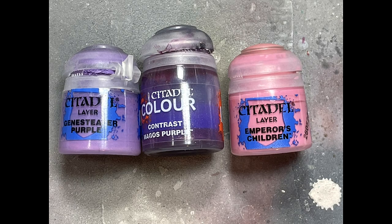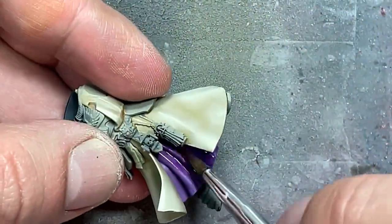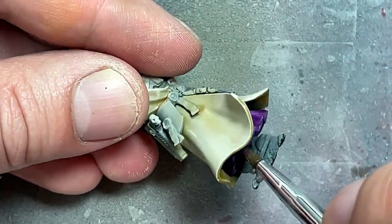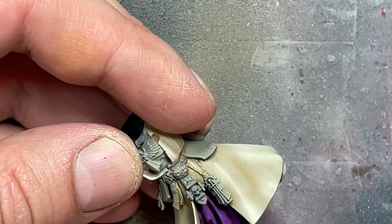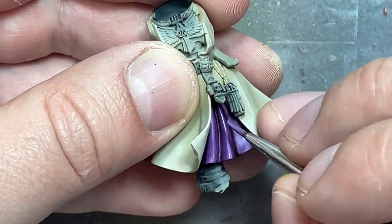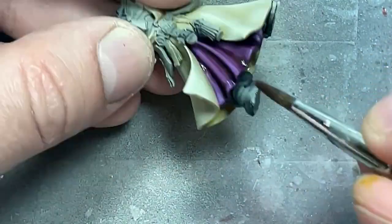Now, with Genestealer Purple and Magos Purple — I don't use Emperor's Children, but I later bring in Guilliman Flesh — there is this purple robe that he has in the middle, and I'm going to try to paint it. Unfortunately I don't have that many purples, so I'm trying to make do with what I have. So I start off with Genestealer Purple, then layer it with pure Magos Purple. There's no point diluting it because it's already very thin. Make sure it doesn't pool too heavily in the recesses because we're going to do this a few times. Basically I highlight with Genestealer Purple, then Magos Purple, highlight again, Magos Purple, less and less highlights with Genestealer Purple, eventually only focusing on the most raised areas. Then I take Guilliman Flesh, which reddens it and adds more of a violet to the color because I don't really have that many purples, and then I make do with some other highlights with Genestealer Purple. And that's how I do the center.